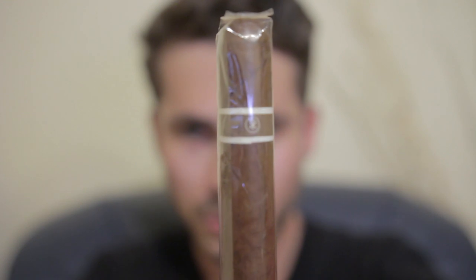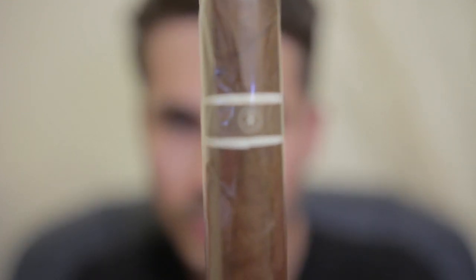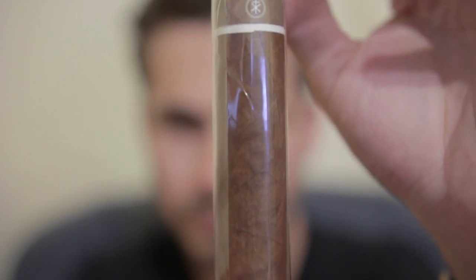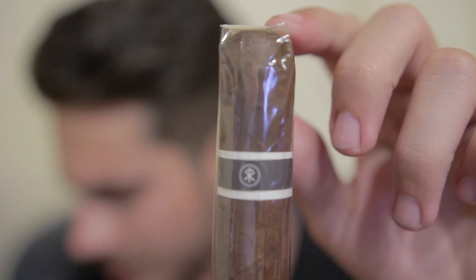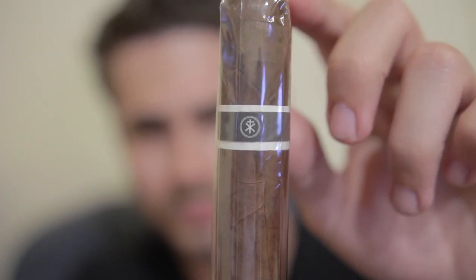Next in line we have two Roma Craft cigars. If I remember correctly, this one is the Roma Craft Chrome Magnum Cranium — that's the cellophane on it. The Chrome Magnum Cranium in the Toro size. And then we have the Roma Craft Cranium in the Toro size as well. I've heard good things about them — pretty much I've heard good things about all the cigars I have in this box.